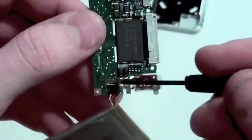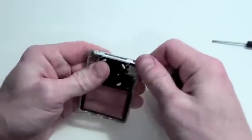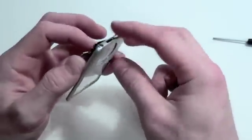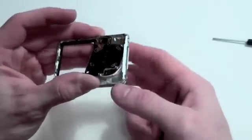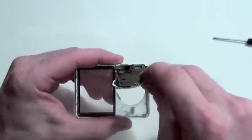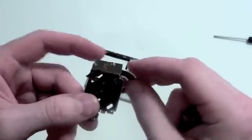Here you can also see that the headphone module is also soldered onto the logic board. Now to remove the click wheel assembly, you will have to pry up on the metal casing around the back that surrounds the click wheel. While prying on the metal casing, press on the click wheel to release it. Eventually the entire click wheel assembly will come loose. Then you will just need to feed the click wheel cable through the housing.